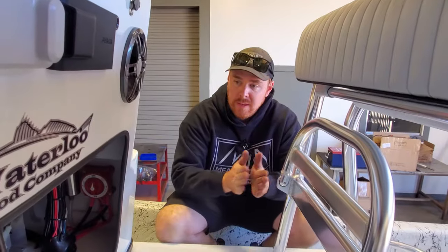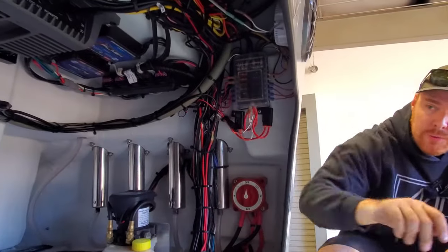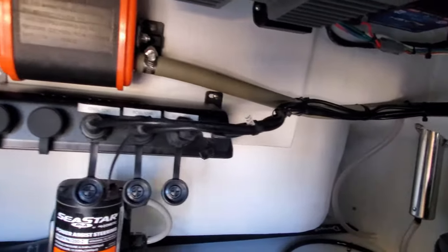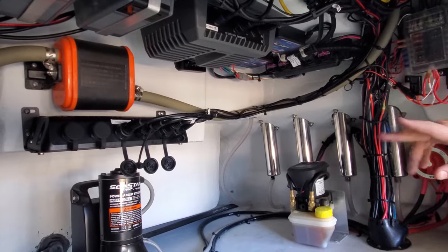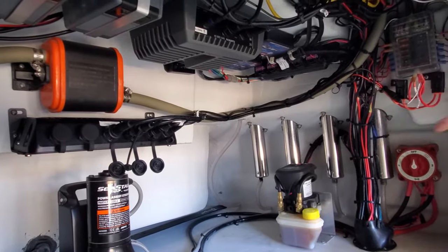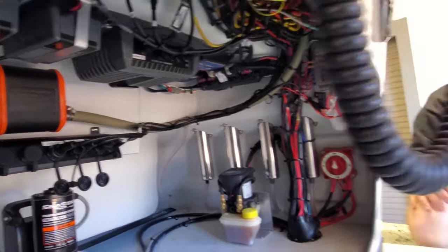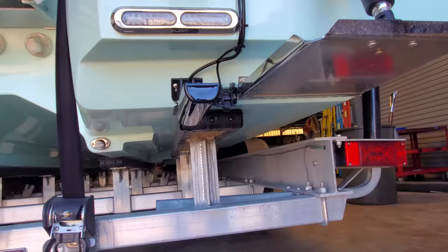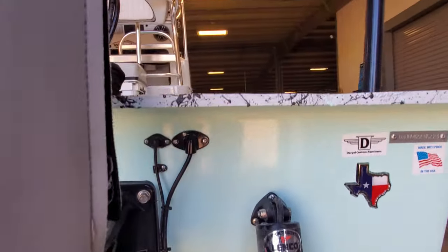We got the network and the power ran. We got the power hooked up to this Perko switch right here. We realized we ran out of network ports, so we had to install the network port expander from Garmin, which we put right there. It looks super clean, looks factory. We also ran the GT56 transducer to this graph right here, so we're all networked.